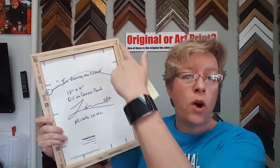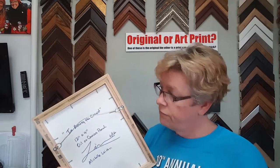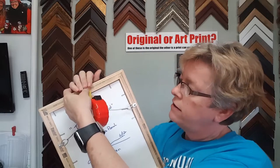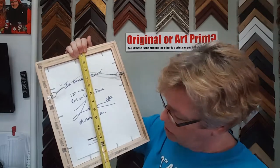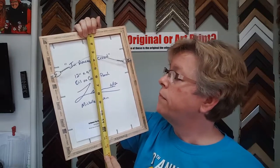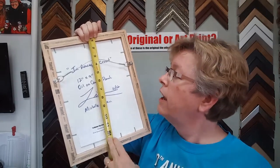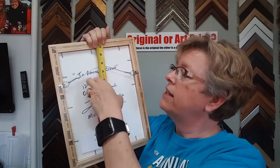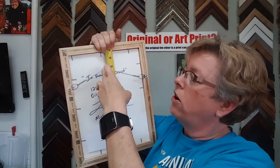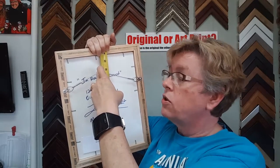The first thing you want to know is the whole height from top to bottom, including the frame — you can't forget the frame. So we've got 14 inches top to bottom. Then we want to divide that by two — that's seven inches — and then subtract the distance of the wire tautly pulled, so that's three inches.